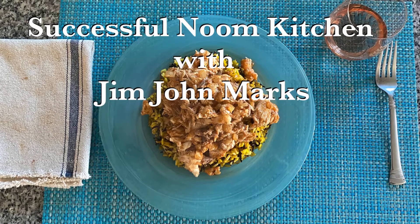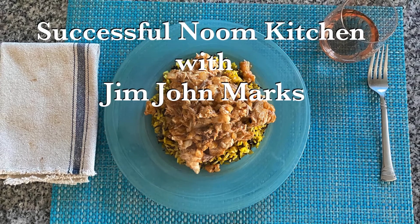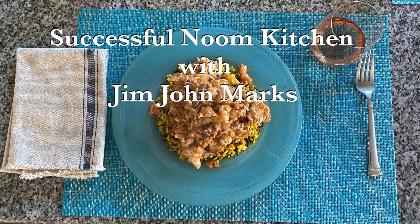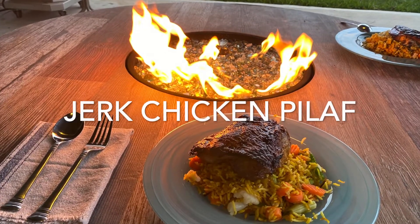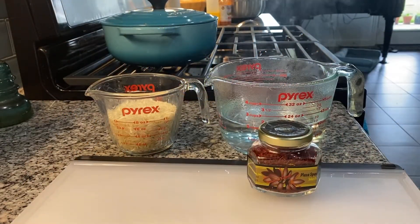Welcome to Successful Noom Kitchen with Jim John Marks, where we prepare recipes which encourage us to enjoy our meals more and set us up for long-term success with our relationship to the food we eat, based on the principles of the Noom program. Today we're making jerk chicken pilaf. This has quite a few steps but they're nicely coordinated and it makes a great meal, especially for a group.